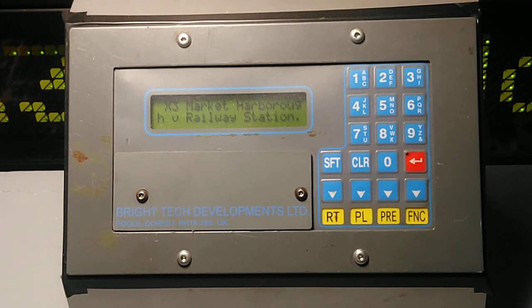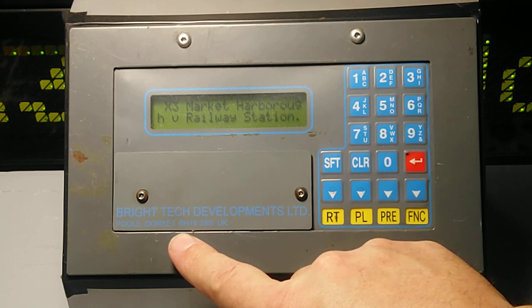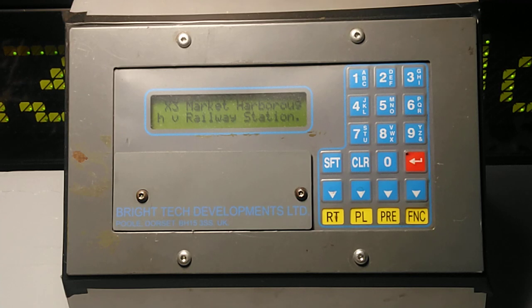This has been a video of just over 12 minutes on how to use the Bright Tech Developments Limited controller. You can also see it's got Paul Dorset and the postcode BH15 3SS and UK written on the controller. On the back is some information about where this controller originally went — stickers, one of which says Arriva as this unit was sold to them, and some codes to help the people at Bright Tech identify which unit it was if there was ever a fault. Thank you for watching, please like or dislike, comments are welcome, and goodbye.